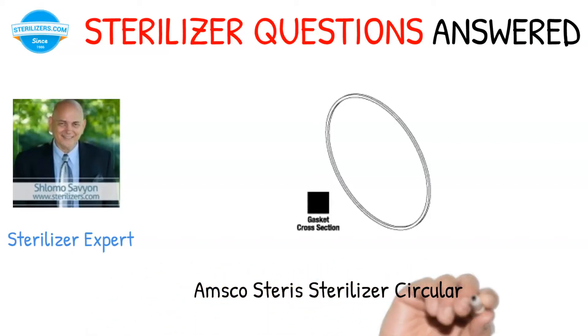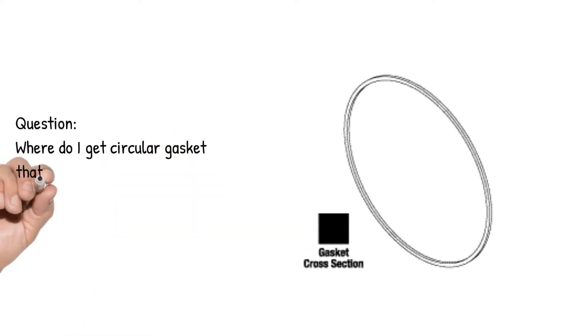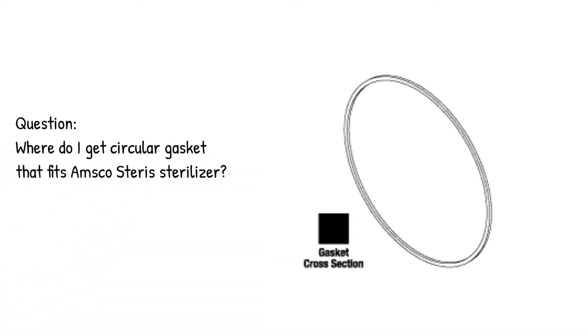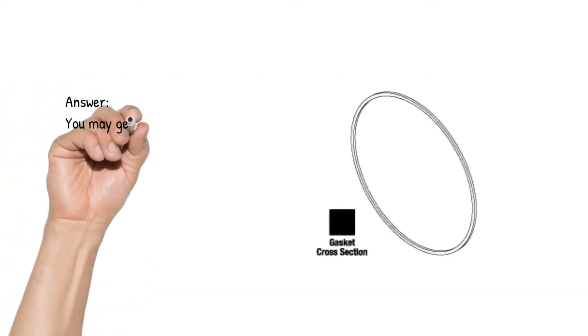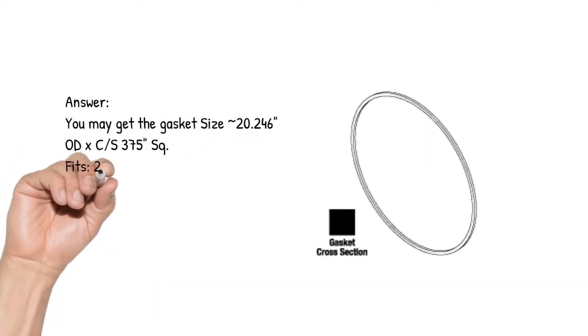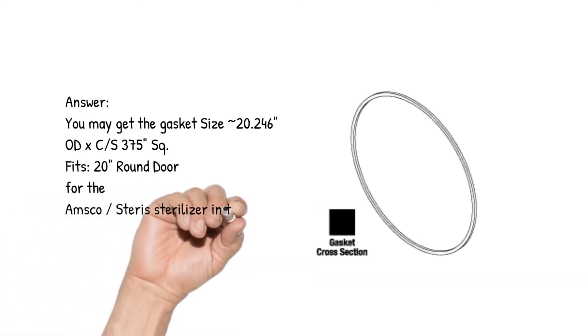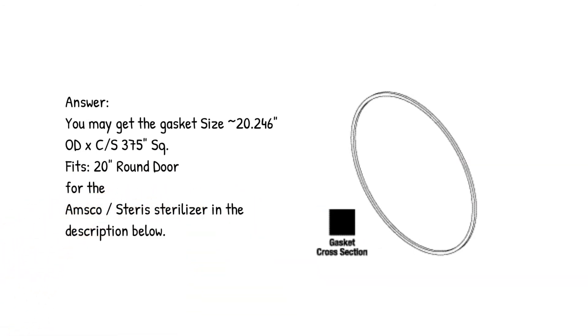Amsco Steris Sterilizer Circular Gasket Question: Where do I get a circular gasket that fits the Amsco Steris Sterilizer? Answer: You may get the gasket size 20.246 Audex CS 375 inches square, which fits the 20-inch round door for the Amsco Steris Sterilizer — see the description below.